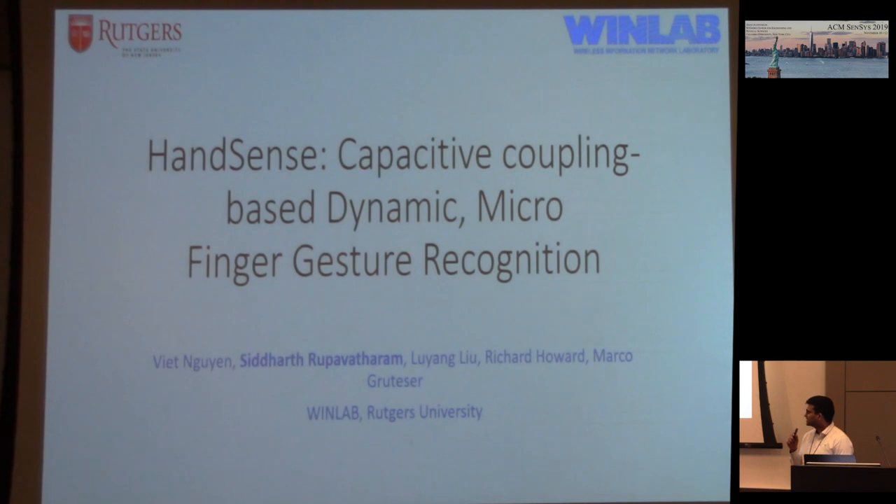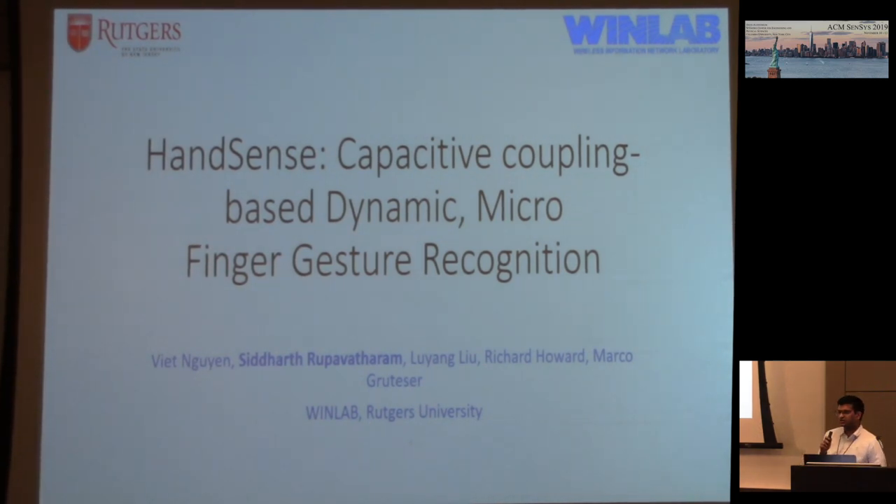I'd like to present our work, HandSense: Capacitive Coupling-based Dynamic Microgesture Recognition.